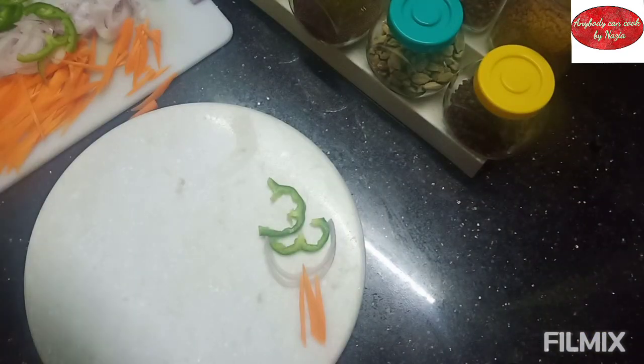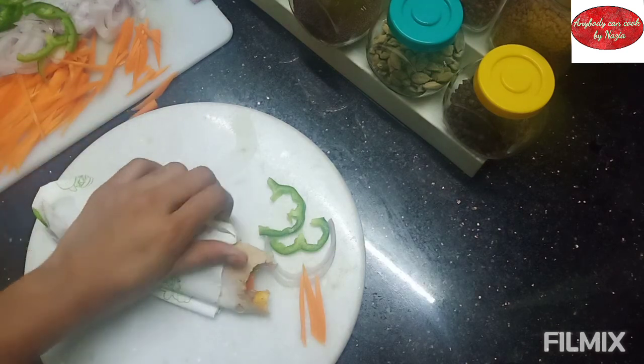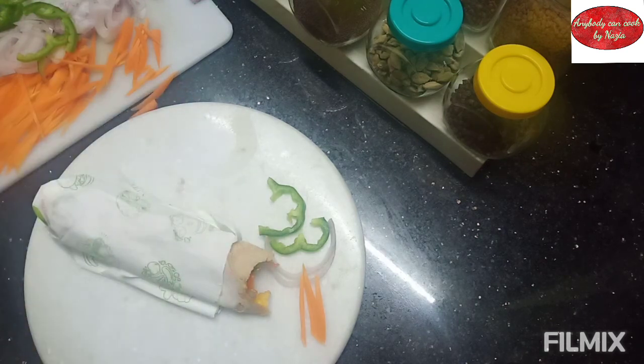It's a good taste! The vegetables are crispy and fresh. Let's share it.